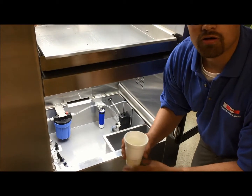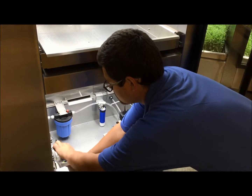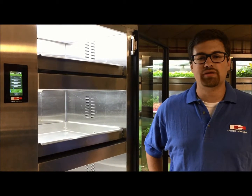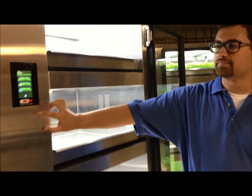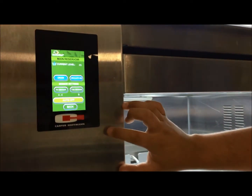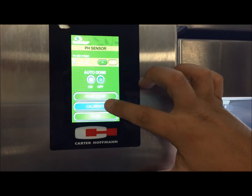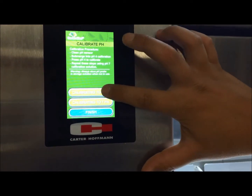Then, with your pH number 4 solution, place the probe into the solution and repeat swishing. Once your pH has reached 4, access the pH calibration screen by pressing Setup, Set Reservoir, and the pH sensor. From here, click Calibrate and since you already have pH 4 in your cup, press Calibrate to 4 pH.